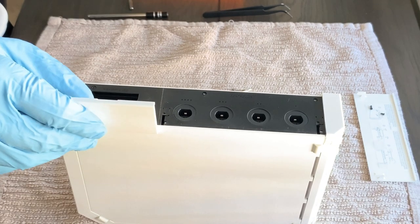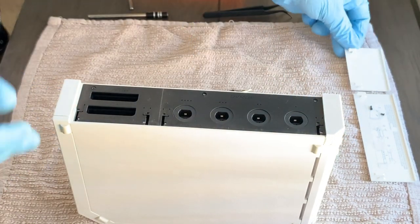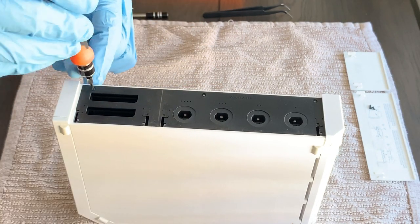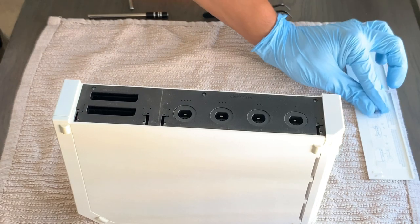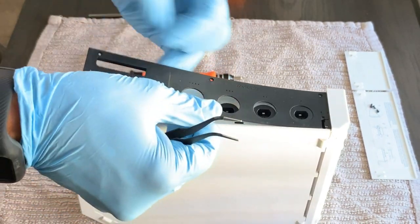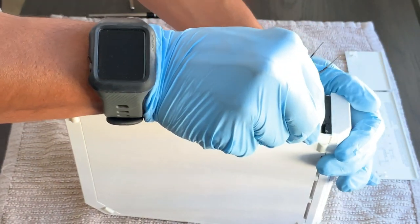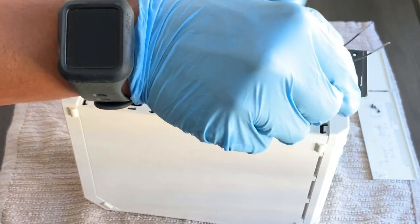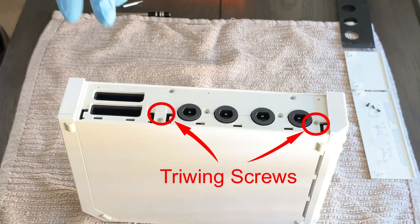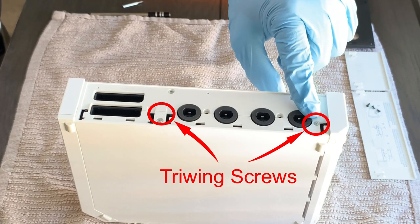Now open the second door on the back of the Wii — there'll be another screw revealed. Remove the door just like the first one, then locate the other Phillips screw and remove it. With the Phillips screws removed, we can now pry up on the cover plate. Be gentle — it just snaps into place, so don't pry too hard. Go ahead and remove it and set it aside.